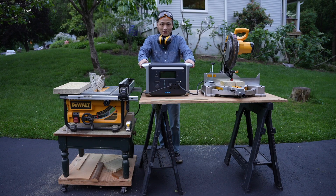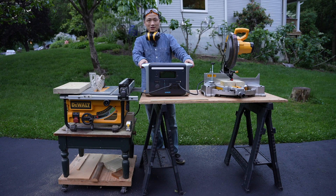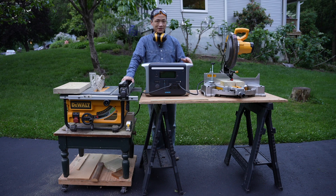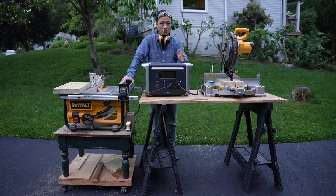The Anker 757 power station handled both heavy-duty machines from DeWalt with ease. I think it should be able to power any home appliances.